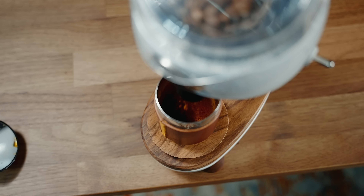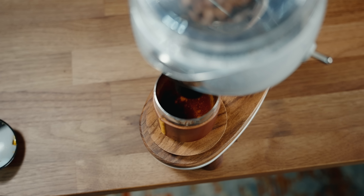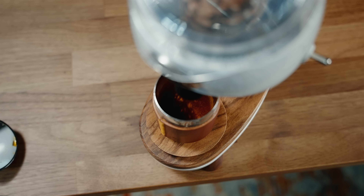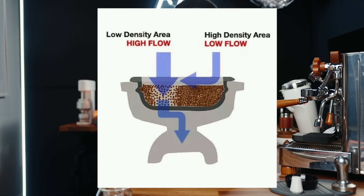When striving for the best shot possible, we've traditionally chased the idea to grind as fine as possible before experiencing astringency, to expose as much surface area of the coffee particle as possible and raise extraction yield. Over time, we've realized that the finer we grind, the harder it is for water to flow evenly through the puck — it finds the path of least resistance, creating channels. This creates uneven extraction where certain parts are over-extracted while others are under-extracted, so grinding finer can actually result in lower extraction yields.